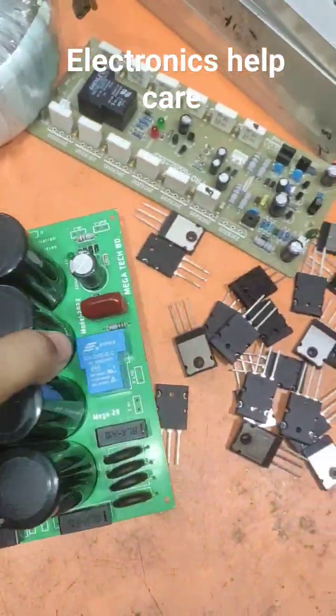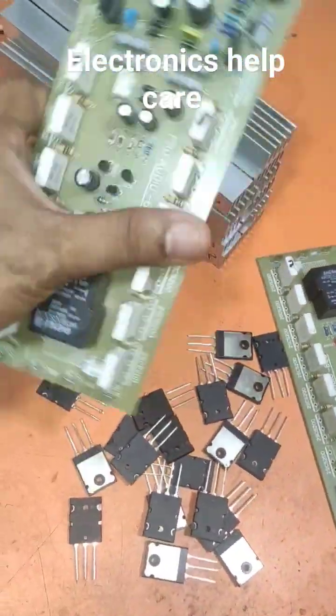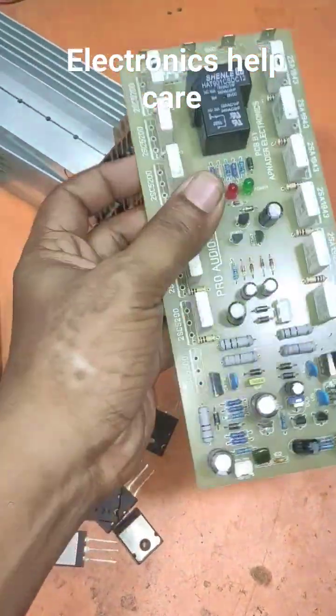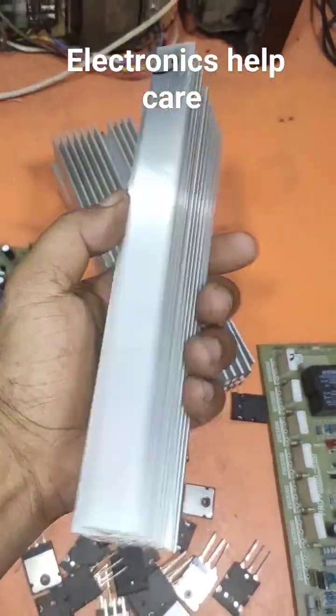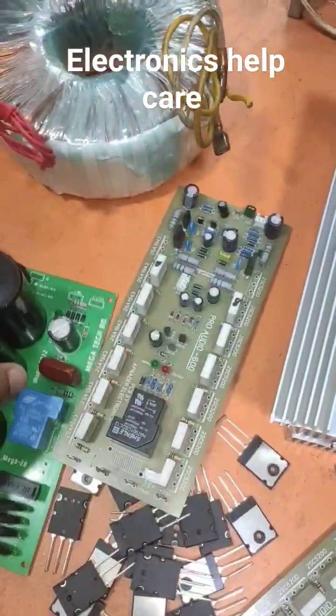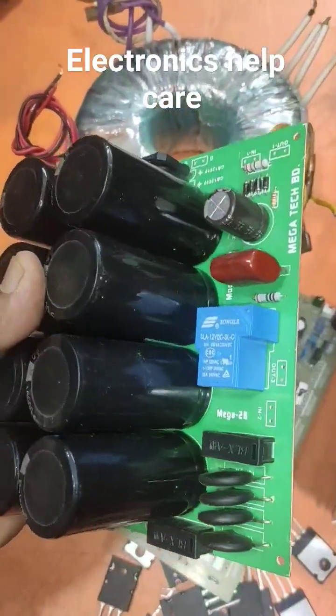This is on the primary. And this is the capacitor board. This will be the amplification board for the right side, and this one for the left side. This is all the transistors. Now I am going to make this amplifier. There are 8 capacitors.